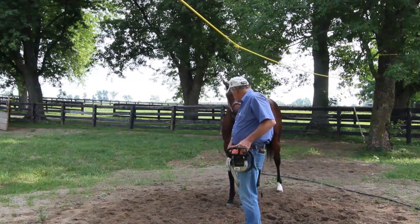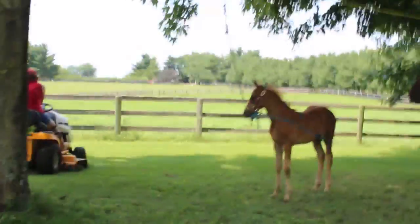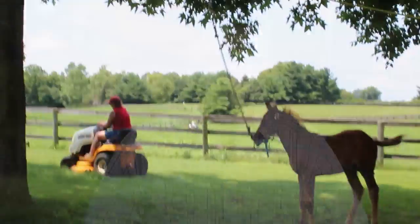We do noise desensitization. I've used chainsaws, lawn mowers, tractor mowers — anything that makes a lot of noise. Pretty soon they're just ho-hum, they just watch it go by.